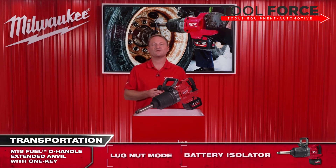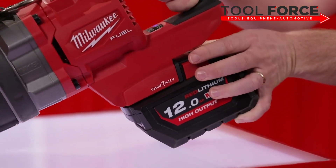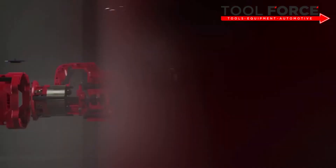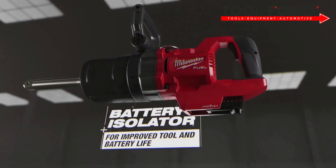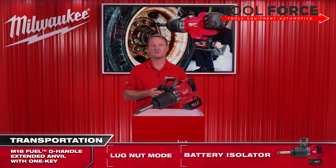Due to having all this extra power, we have fitted this tool with a battery isolator. This changes the frequency of the vibrations produced by the tool to reduce any damage caused to the battery and tool connection housing. It is designed to allow battery movement to maximise battery and tool life.